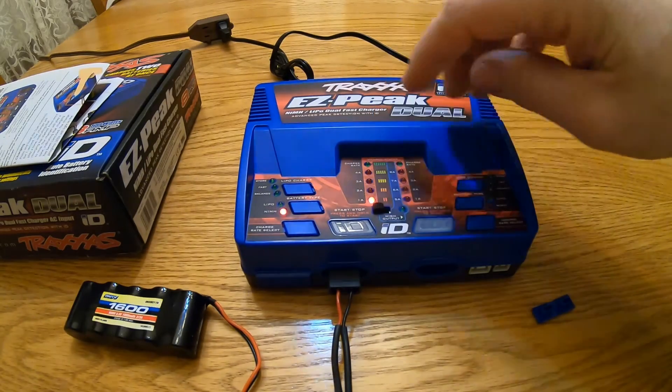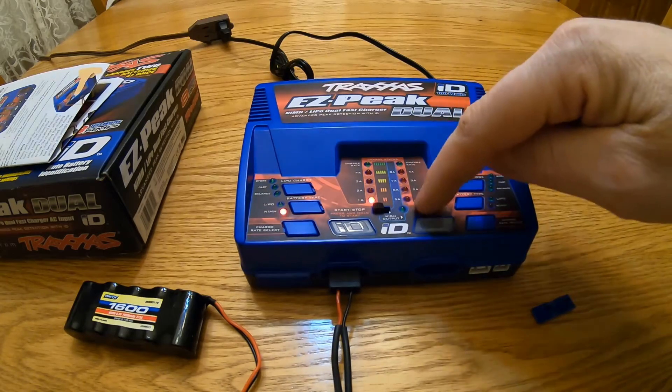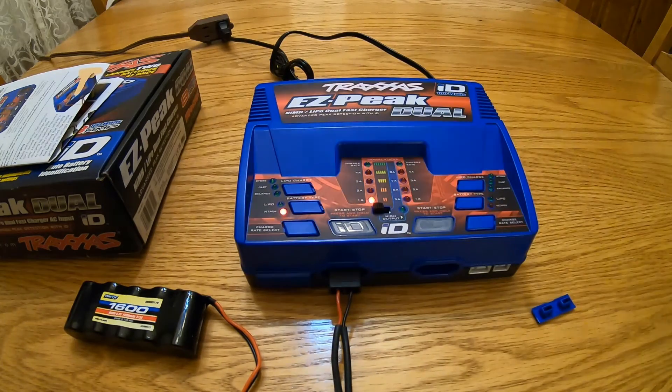This side over here is still going to keep scanning — it's looking for a battery and it wants to charge something. Since there's nothing plugged in over there, that's just what it's going to do. That's basically how you get into the advanced mode to charge any battery on the Traxxas EZ Peak Dual ID charger.